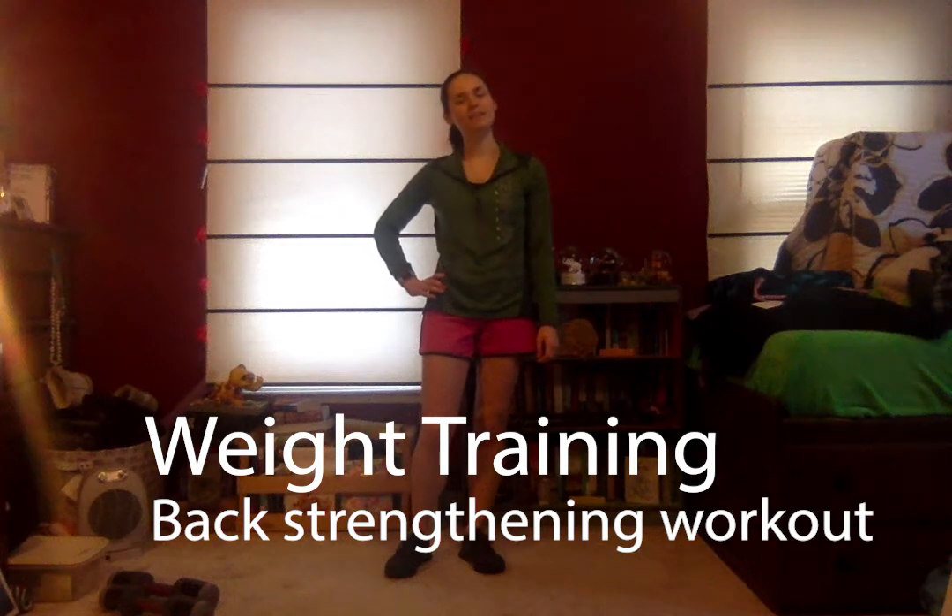Hi everyone, thanks for joining me. Today we're going to be doing a back workout. All you need are a pair of weights. If you want, you can do multiple weights and vary the amount of weight. For ease of teaching today, I'm just going to use one pair of light weights.